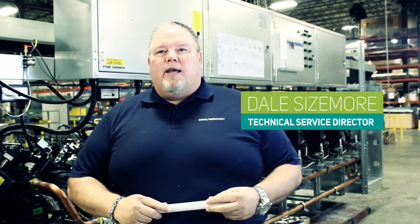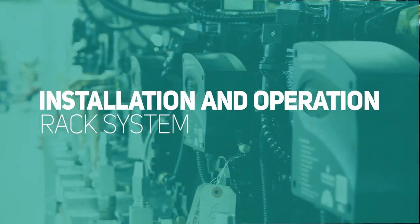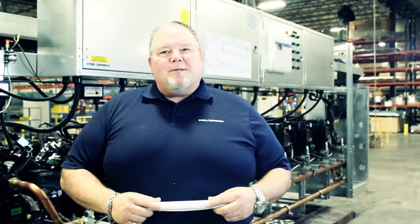Hi everyone, Dale Sizemore again. This is our first video of the series on installation and operation of a rack system. Our first subject is inspection and handling. We're going to cover this in four different groups: inspecting, data plate, lifting, and placement.